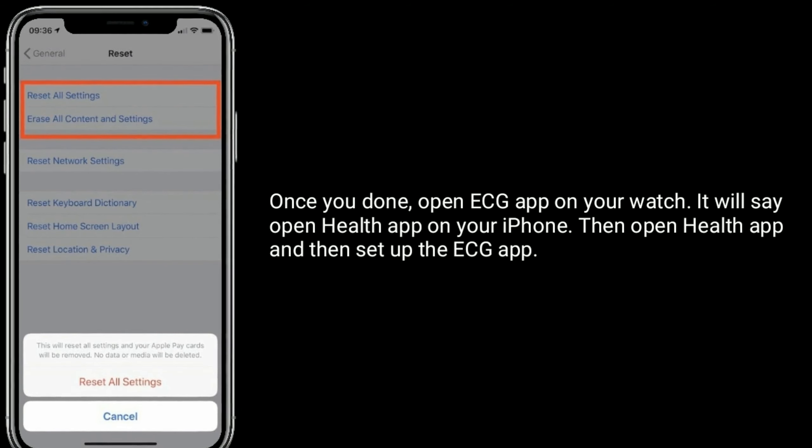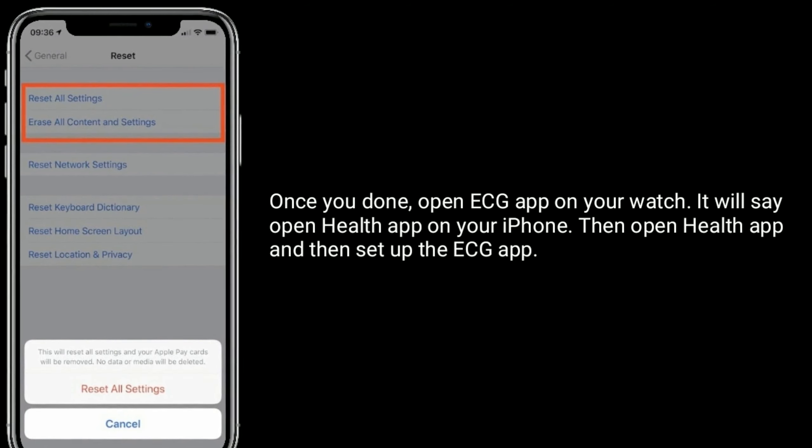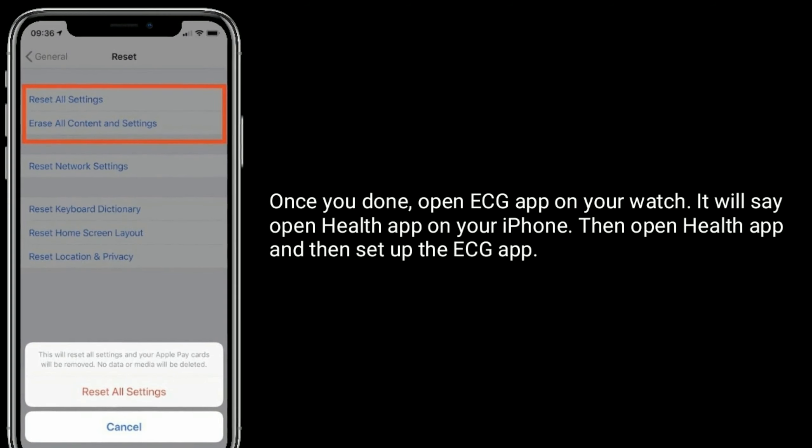Once done, open the ECG app on your watch. It will say open Health app on your iPhone — then open the Health app and set up the ECG app.